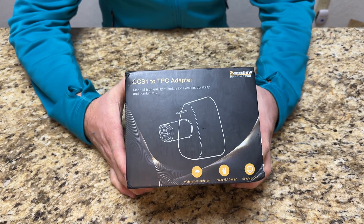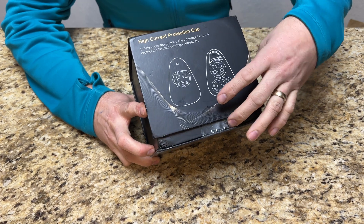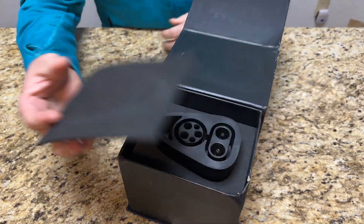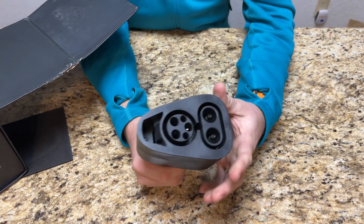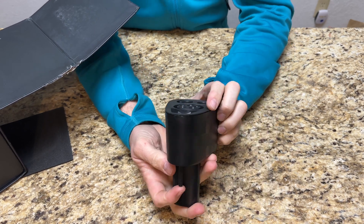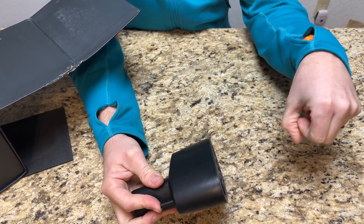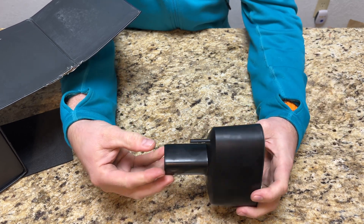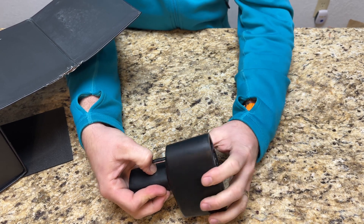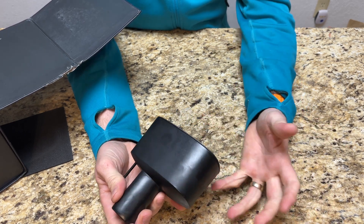Quick and easy — you can see here what it looks like. I've already popped off the tape, it wasn't really sticking to it. Let's just not beat around the bush: we have a massive CCS 1-to-Tesla adapter. There's a locking mechanism that locks the plug onto the CCS plug. Once you push this into your vehicle, it pushes a mechanism that locks it in place so it can't come off, and of course the car also locks it, so the system is fully locked when you're charging.